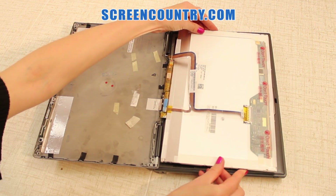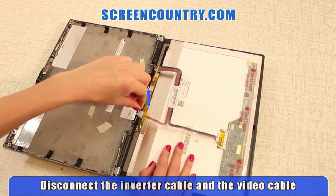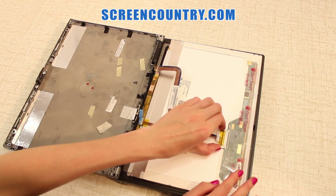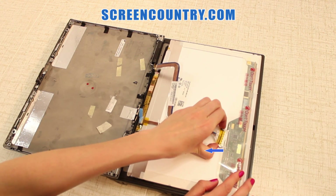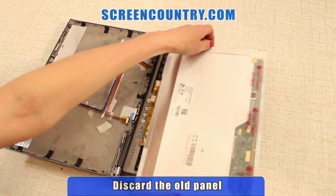Flip the screen over and put it on the keyboard. Disconnect the inverter cable by pulling the tape up. Then disconnect the video cable — push at the sides to dismount, then pull it straight out. Move it away from the screen and discard the old panel.